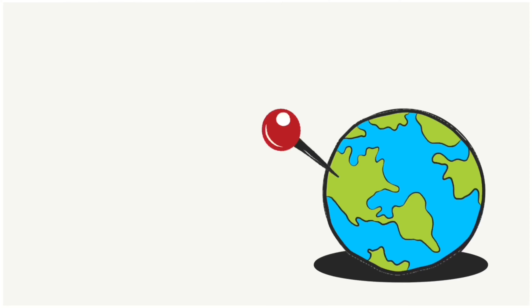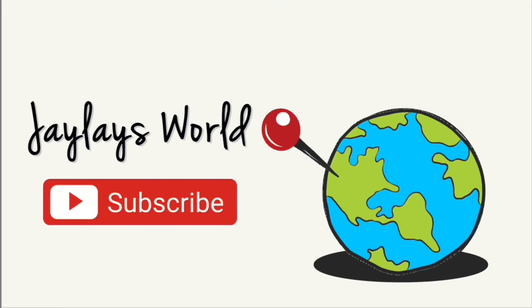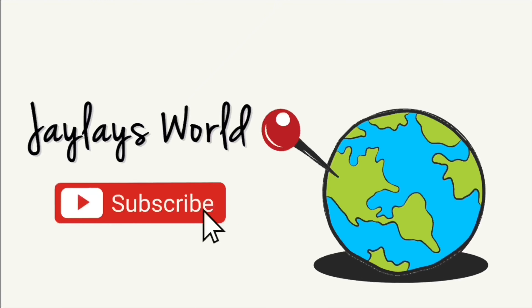Hey you guys, it's Jayla. So today is my graduation and I really wanted to include you guys in me getting ready for it. I'm graduating from Georgia State University, home of the Panthers, with a degree in Criminal Justice. If you guys want to see me graduate and see how I got ready for this virtual graduation, keep on watching.